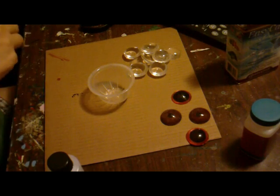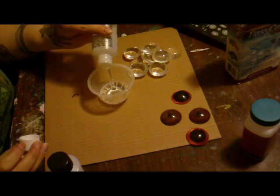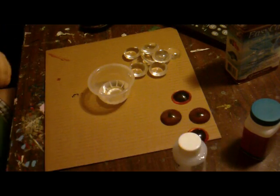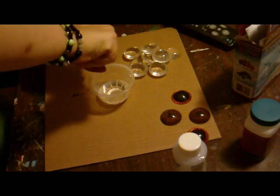Now you're supposed to measure and be precise, but I'm not — I just kind of pour it and eye it, or you can count as you're pouring. I don't measure. If it's your first time, I'd probably suggest you measure.